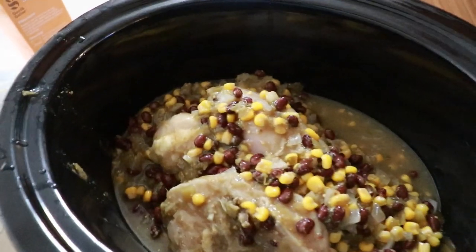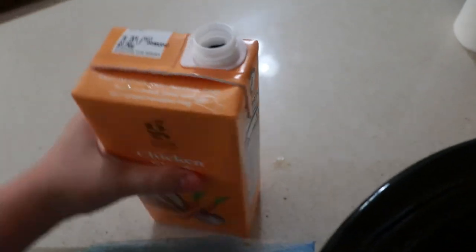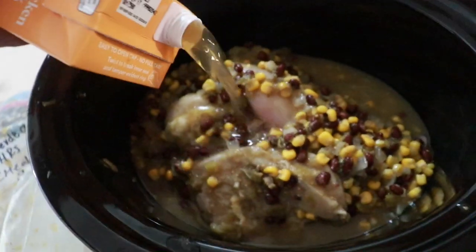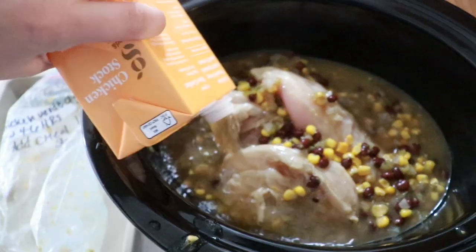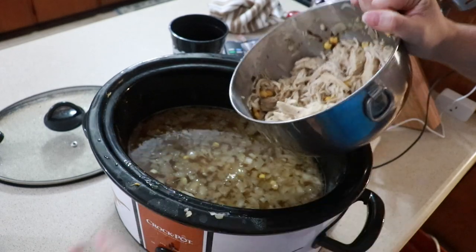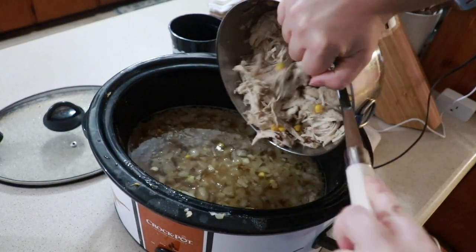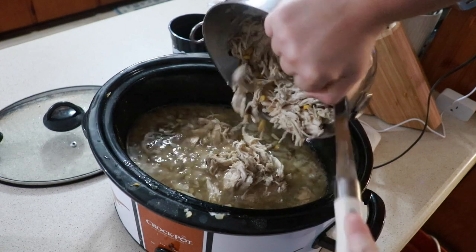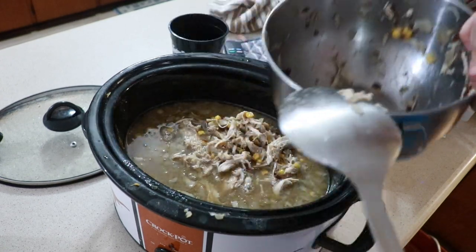I just thawed this overnight in the fridge and added in four cups of chicken stock. Stir this together until everything is fully combined and cook on low for four to six hours — mine took about five hours. Once the chicken is cooked, take it out and shred it with a fork. Add it back in and finish this off with three tablespoons of cornmeal and the juice of one lime, stirring until the cornmeal is fully combined.